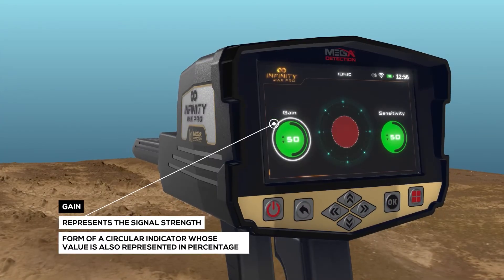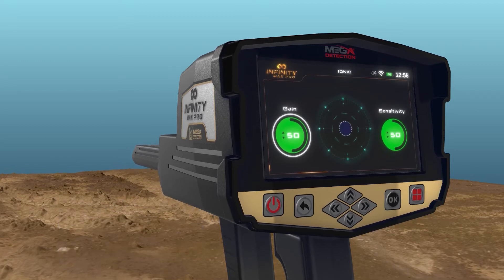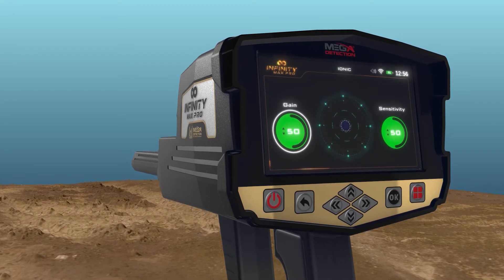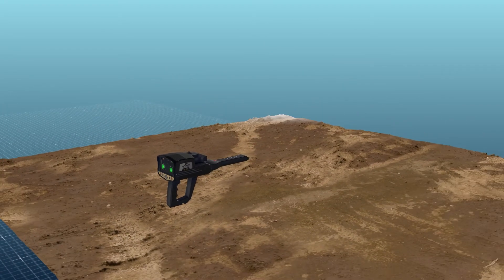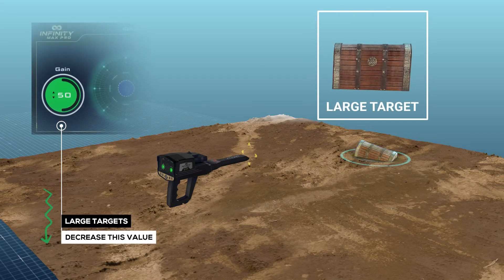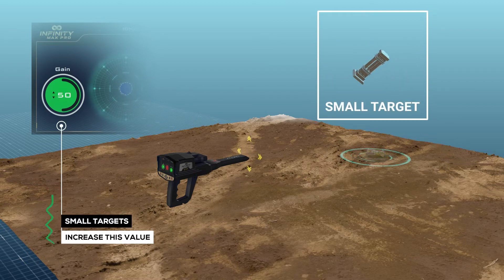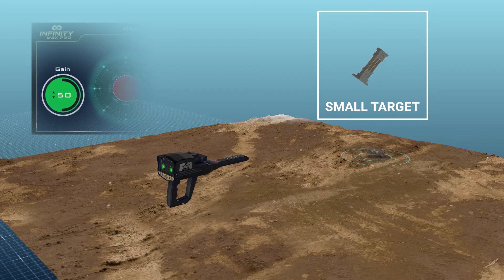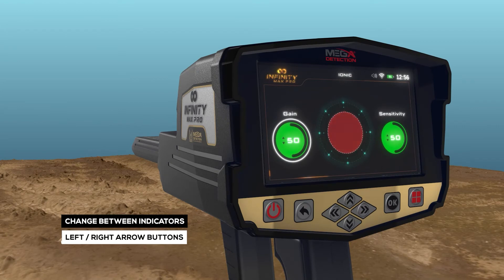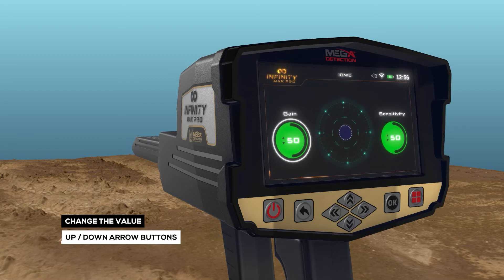Gain: It is a value that represents the signal strength and is represented in the form of a circular indicator, whose value is also represented in percentages. The user can control signal strength using this option. To set the device to detect large targets, decrease this value, and increase this value for detection of small targets. To select and change the two previous indicators, use the left-right arrow buttons, then press OK. To change the value, use the up-down arrow buttons, and then OK.